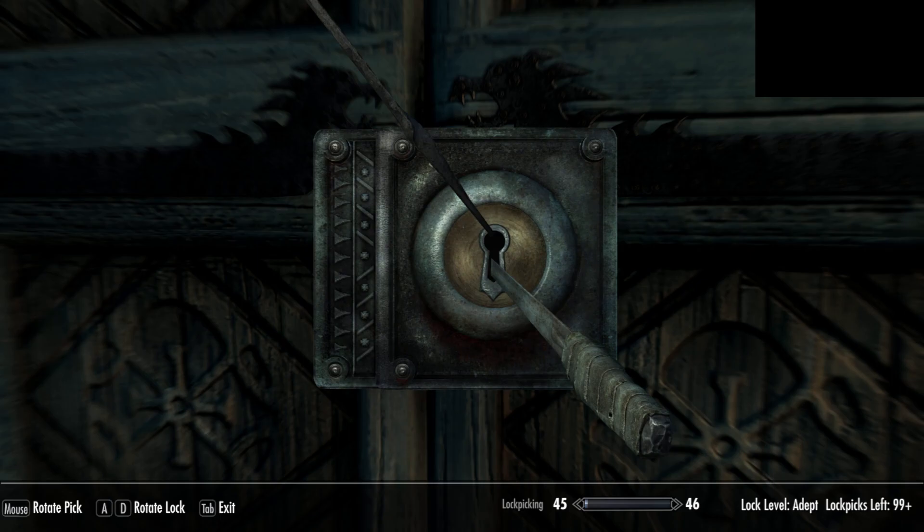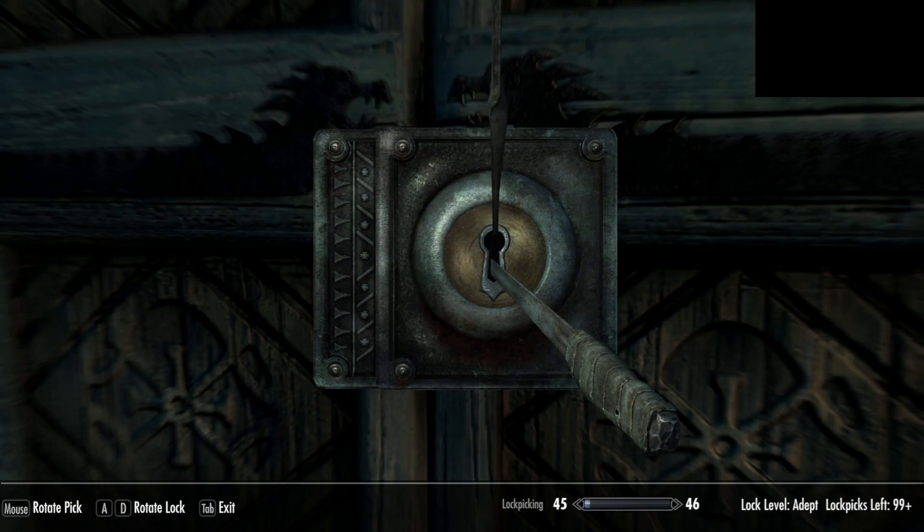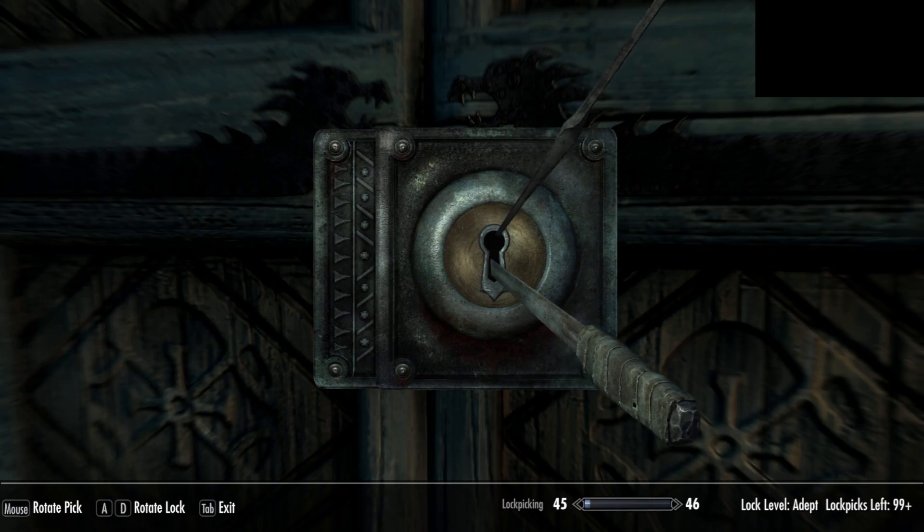Juddering. Now I'm going to break a pick just to demonstrate. See, that is so not the right area. So we move it around to another area and then you lightly press the A button again.